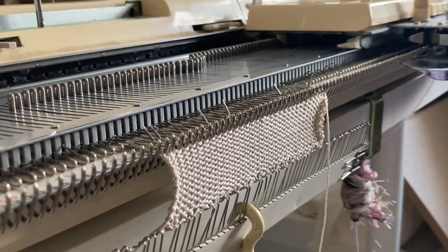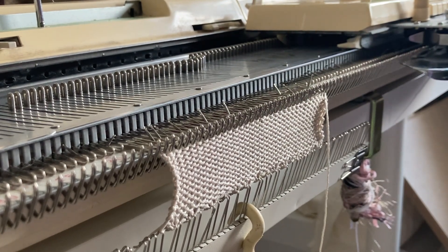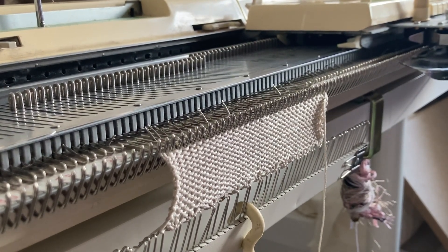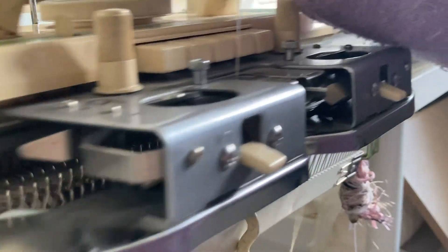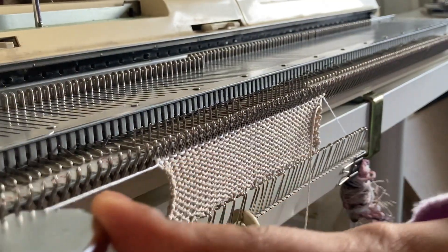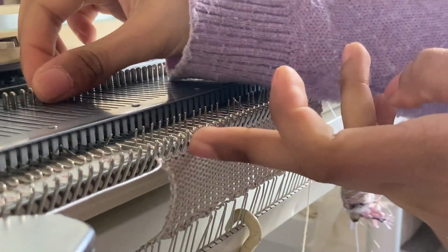I've gone ahead and cast on a few needles and knitted a few rows in the mercerized cotton four-ply. For the first set I'm going to knit in my shiny viscose. All of the yarns I'm using are linked below. The way I usually work with this sort of hem is I knit one slack row first — so it's easy to pick up stitches. The first row I do on tension five, and then I'll lower my tension down to tension three.